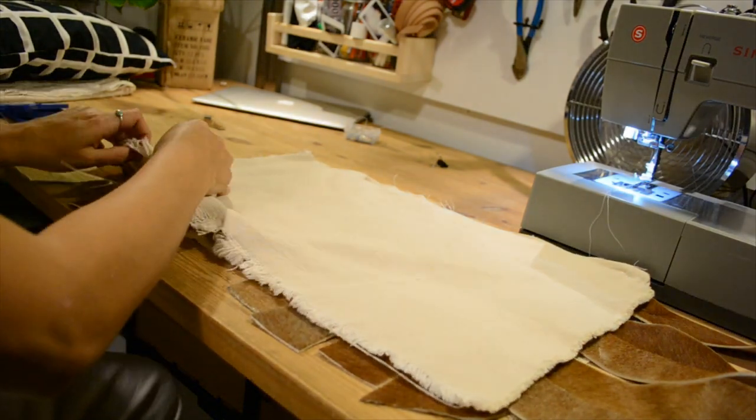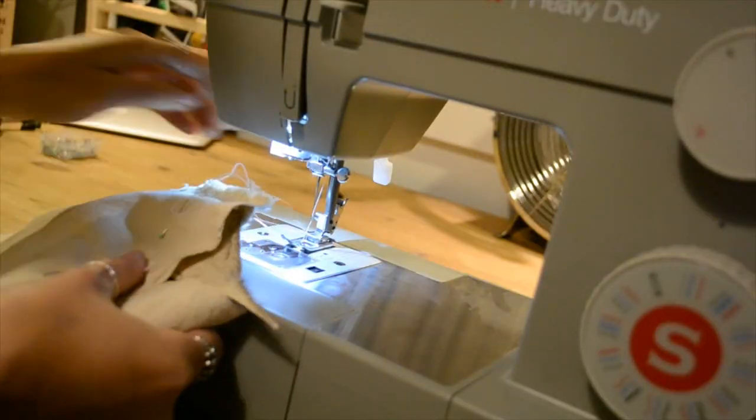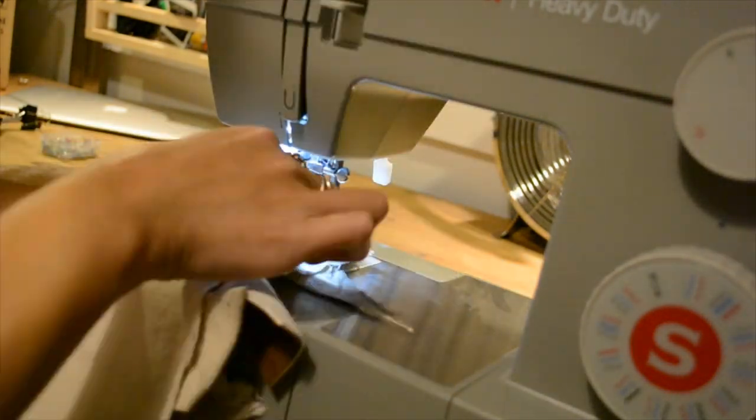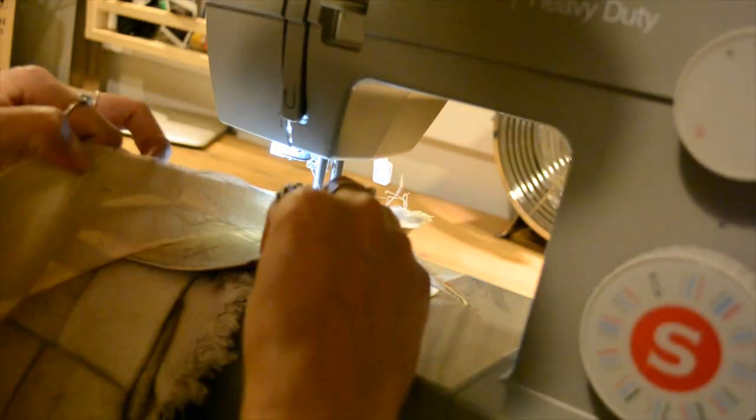I clipped them down in place and then sewed along the line, sewing all of them together. This is a little tedious because you want to get all of the strips to be right next to each other as you sew.